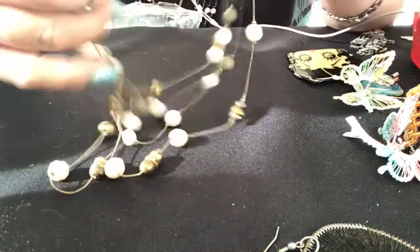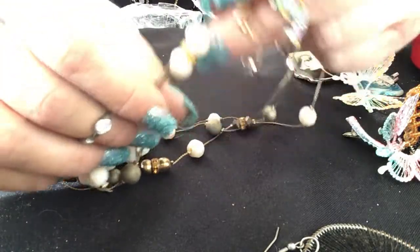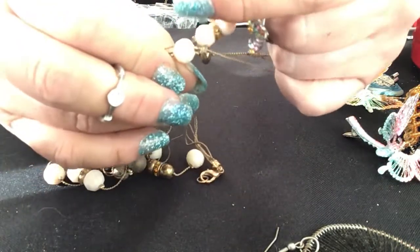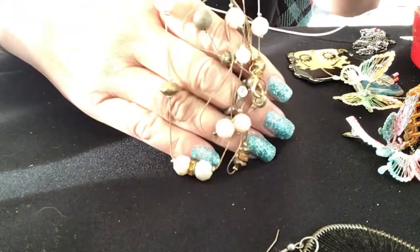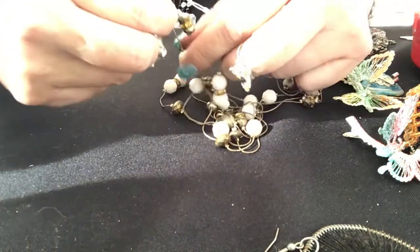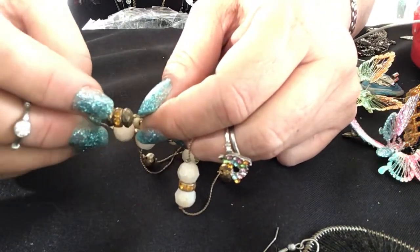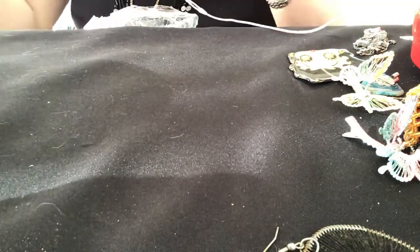We have white beads with a rondelle here, we have gold ones with texture that feels like sandpaper, and we have faceted ones. It's kind of like the first one. Then besides the white ones, we have a gold skinny flattened bead with a rondelle and another flattened bead. Yeah, it's gonna be pretty. Put that over there to untangle.